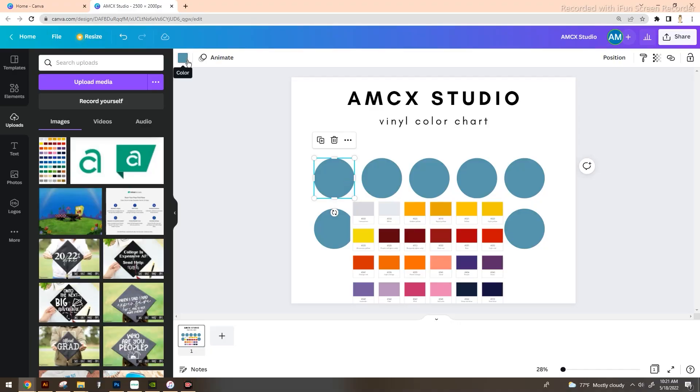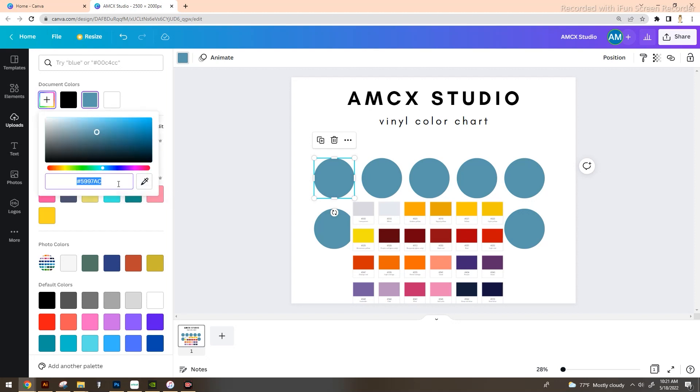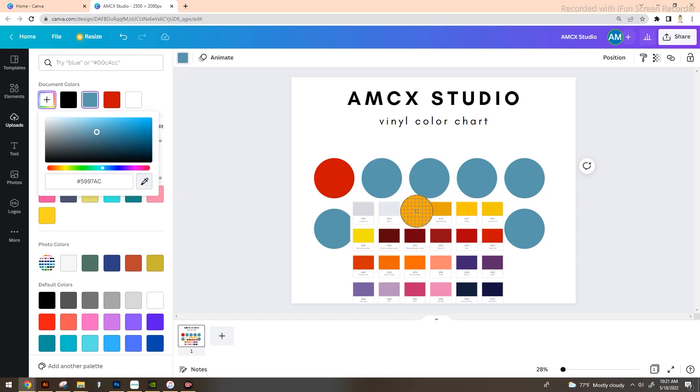I'm a sucker for rainbows — I think it's a beautiful way to display your colors. So we're going to start with red in this corner. Select that first circle, go up to the color box in the top left of the canvas, and use 'Add New Color' under document colors. Grab the eyedropper tool — if you know the exact hexadecimal value you can type it in, but otherwise just grab the eyedropper and pick out the color. Continue selecting each circle, opening the color box, and dropping the eyedropper to pick up each color.